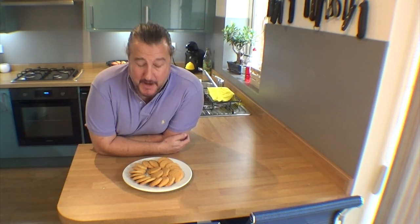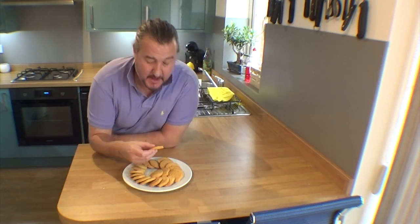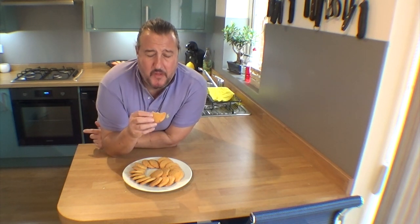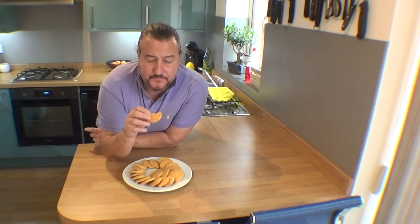There you go — a very, very simple recipe for unbelievably delicious and seriously crumbly cheese sable biscuits. These are just slightly warm now and they are brilliant. You can put cream cheese on top of them, sun-dried tomatoes, whatever you want — but to be honest, just like that, they're wonderful. Have a crack at them and let me know in the comments how you get along. Thank you very much for watching. Bye then.